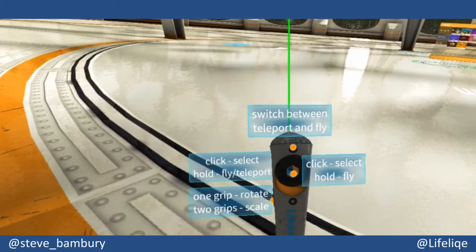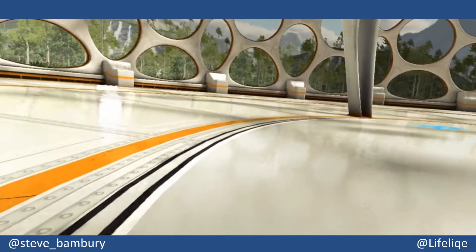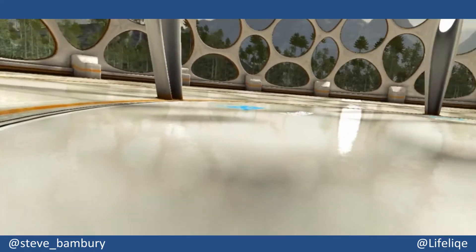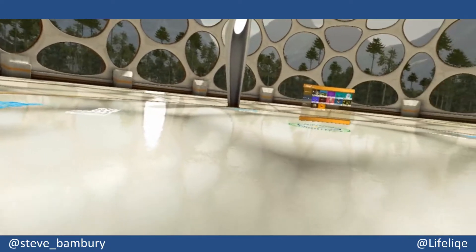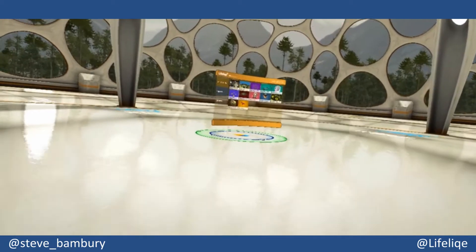You can also use the menu button to switch to this more gliding type of movement. Some people might get a little bit of motion sickness with this, but it's completely up to you — it's whatever is your own preference.